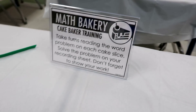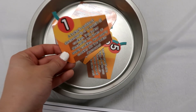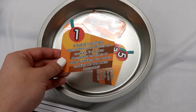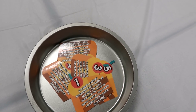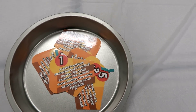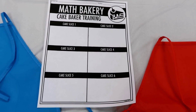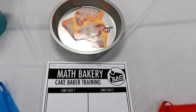Next is the Cake Baker Training. This one also has word problems, but these are focused on multiplicative comparison — for example, the baker decorates 10 times as many cookies. So these ones are still focused on problem solving but incorporate multiplicative comparison. Each different slice of cake has a different word problem, and the recording sheet looks similar to the others — a different rectangle to show work for each of the six problems.